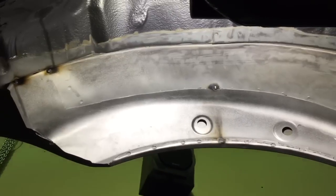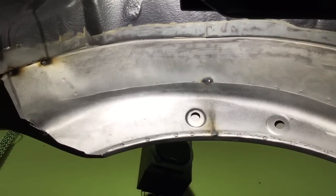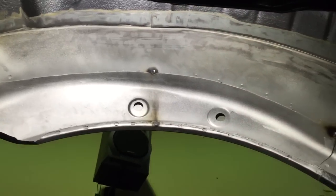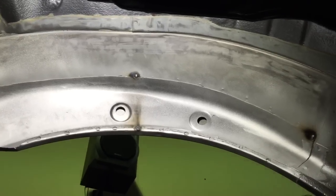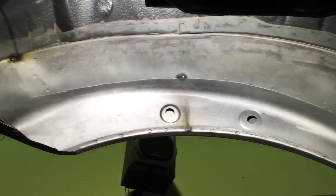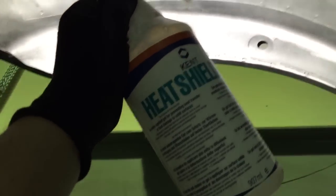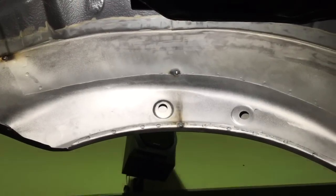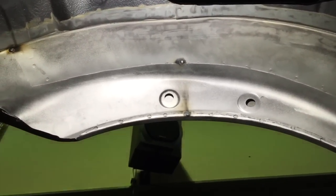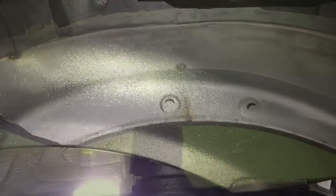We've got the replacement panel in position and we're happy with it. No corrosion from the previous video. Weld-through primer throughout, line-up we're happy with. We're going to tidy up the fold of the inner arch and then start the proper full welding process. We're going to use a heat shield gel on the outside paintwork — although the car is being painted so it's not a problem, we're just going to put this on and see how well it does to stop the heat soaking into the paintwork. That's what the gel looks like once it's on the arch.